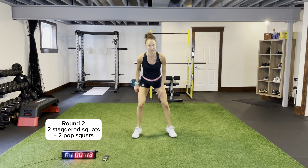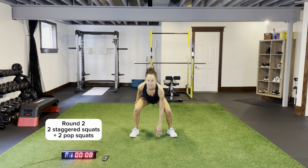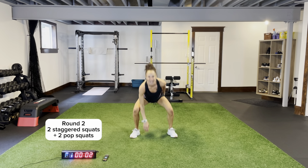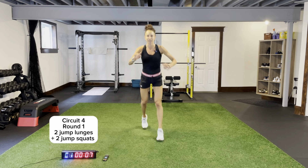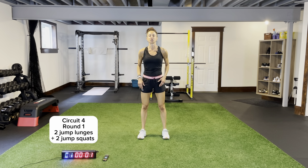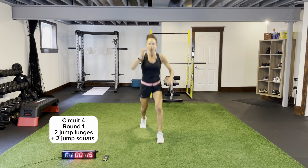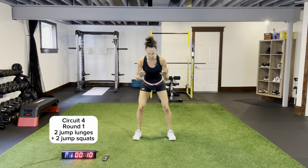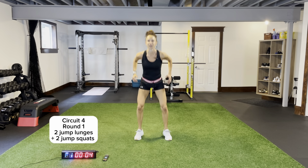Circuit number four coming up — some jump lunges and jump squats. In and out for one, two. Two jump lunges, two jump squats. Feet come together, then I want two jump squats. For jump lunges, legs are shoulder width apart. For the squat, I'm coming out a little bit wider. Step out a little bit wider for that jump squat.